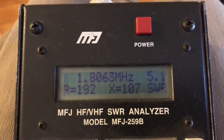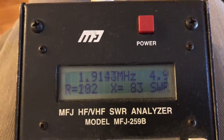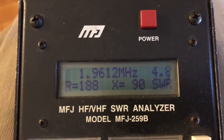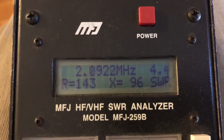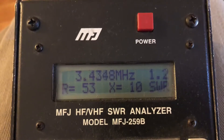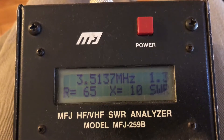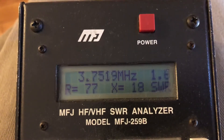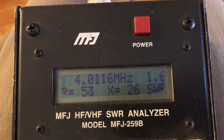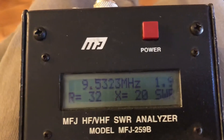My internal antenna tuner will tune 160 meters, but only at the top end of the band where the SWR goes down a little bit. Just for experimentation: right at the beginning in the CW portion, we're looking at 1.3 to 1. Going all the way up to the edge of the band, it's pretty good — 1.6 to 1.7 at the band edge.